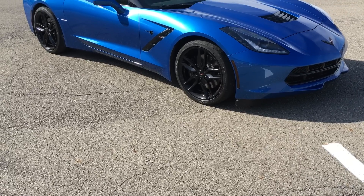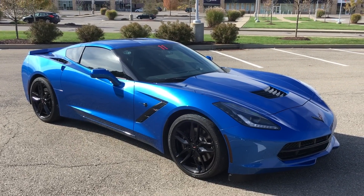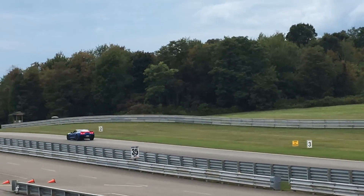I do have a 2016 C7 and I recently went from the OEM Corvette Michelin Pilot Supersports to the 4Ss. I did have them on track both back to back and I did notice a little bit of a loss of performance when I went to the 4Ss.